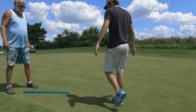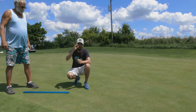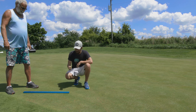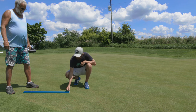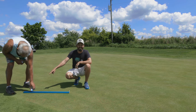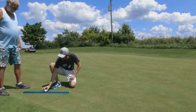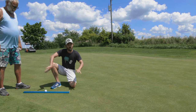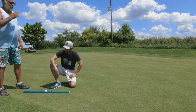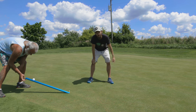Here we are on the putting green. Just quickly — because we did make a video about this — feel free to check it out about how a stimp meter works. Basically we put a tee down at the front of the stimp meter and put a ball in the trough. You want to find the flattest part of your green. Set the ball down in the trough and it shouldn't roll in either direction — that means you're in a fairly flat part. Our green is not so flat, but this is the best we could find. We'll measure three times, take the average, then do it in the other direction.